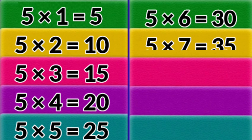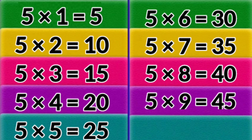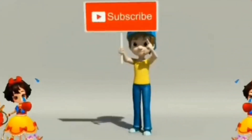5 x 7 = 35. 5 x 8 = 40. 5 x 9 = 45. 5 x 10 = 50.